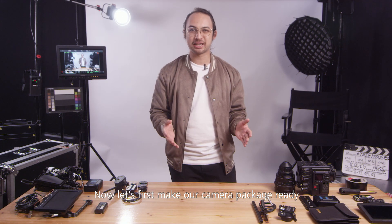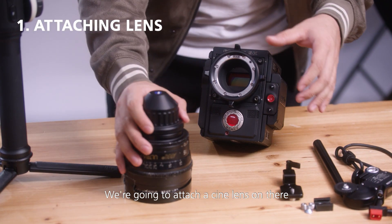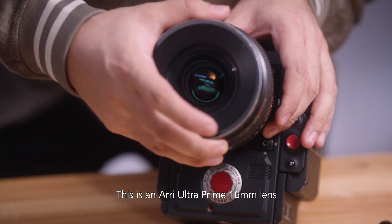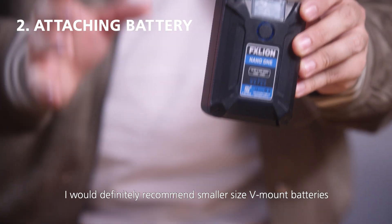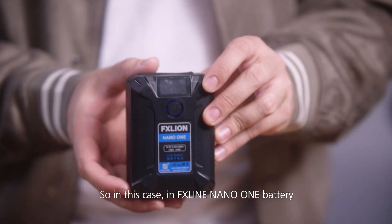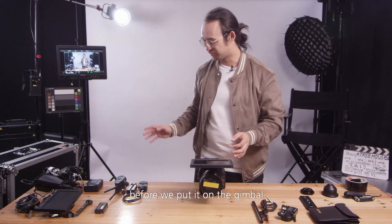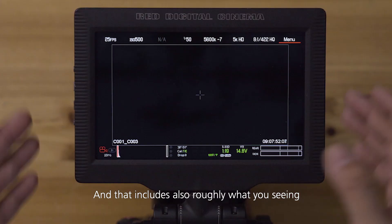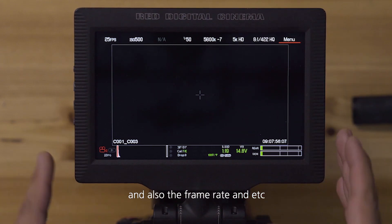Now let's first make our camera package ready. Here we have a classic RED DSMC2 cinema camera — we're going to attach a cine lens on there. This is an Arri Ultra Prime 16mm lens. Battery-wise, I would definitely recommend smaller size B-mount batteries, so in this case an FX Lion Nano 1 battery. In the camera we should have mostly all the settings ready before we put it on the gimbal, and that includes roughly what you think the T-stop is going to be, and also the frame rate, etc.